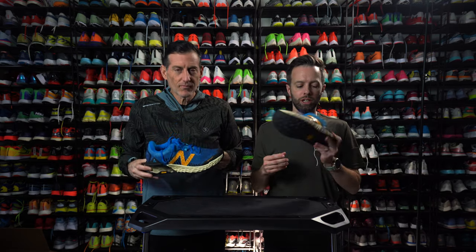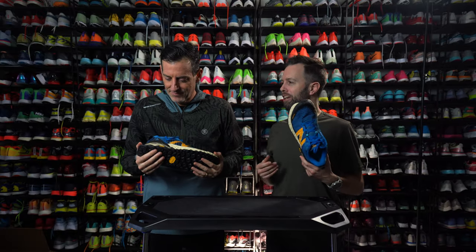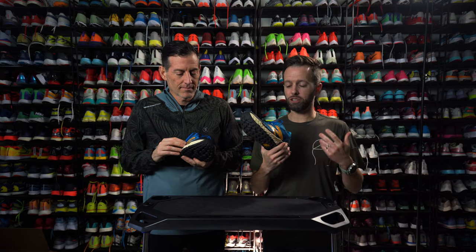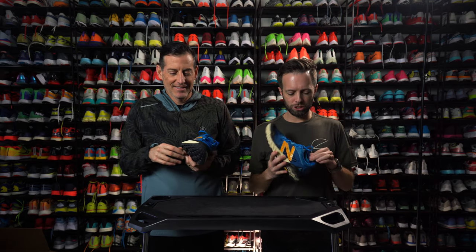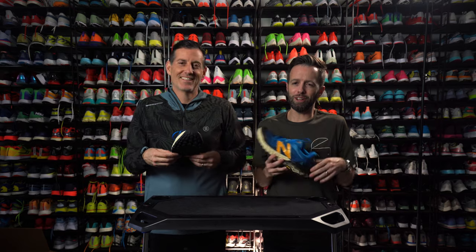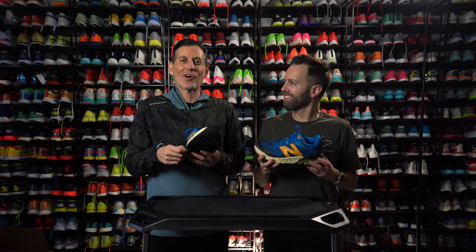New Balance Hierro V6. Mountain shoe. So New Balance in their spec sheet press release were like, look, this is a shoe that can go from your local trail to UTMB. I was like, that's a little bit of a stretch. Well, how many people are actually doing that though? There's like three dudes going — like Killian Jornet. He could probably take this thing.